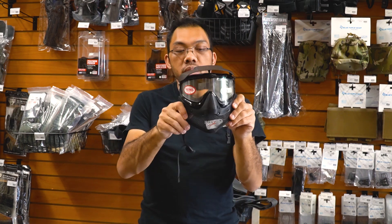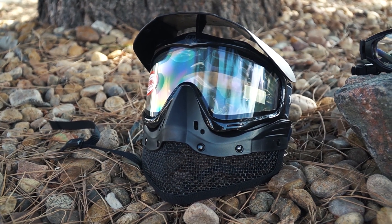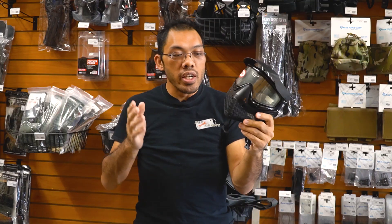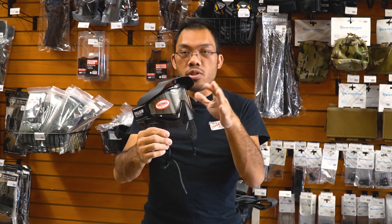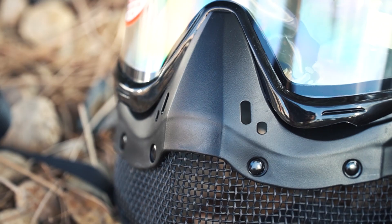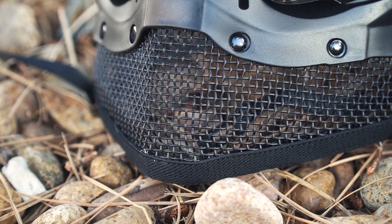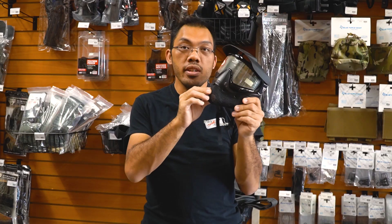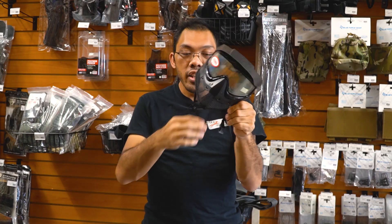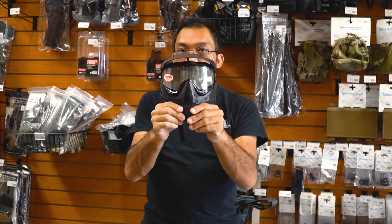Here we have an integrated hybrid system devised by Tipman. They normally make paintball stuff and paintball masks, but they do recognize the need for Airsoft-specific gear. So they've combined a high quality dual pane goggle with the full paintball mask style setup, but using a mesh mask on the lower face. Since we're not taking fire from paint-marked projectiles, we don't have to worry about stuff getting in there and can run the mesh mask without any problems.